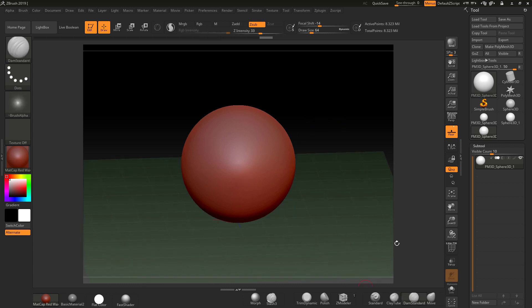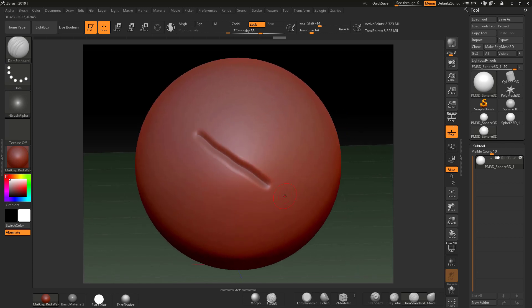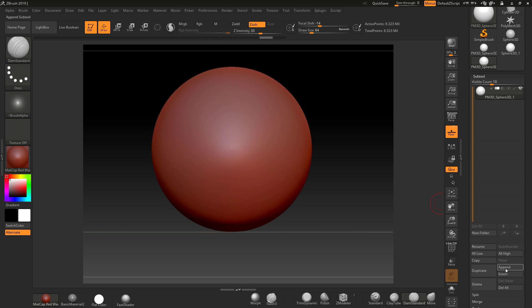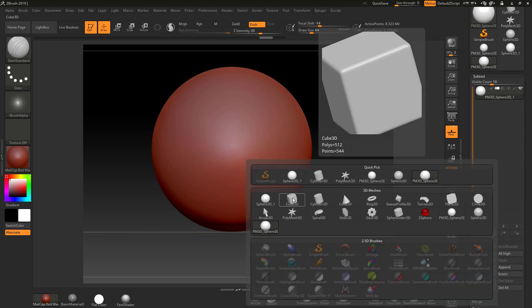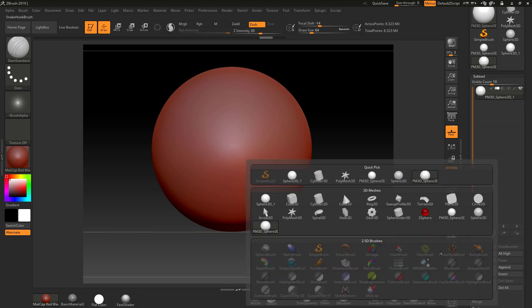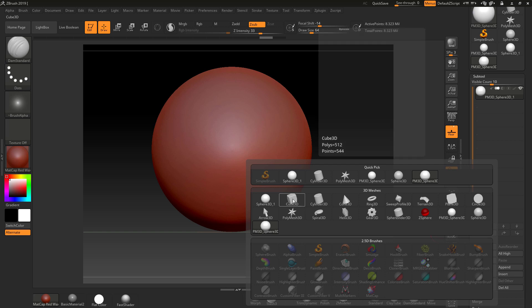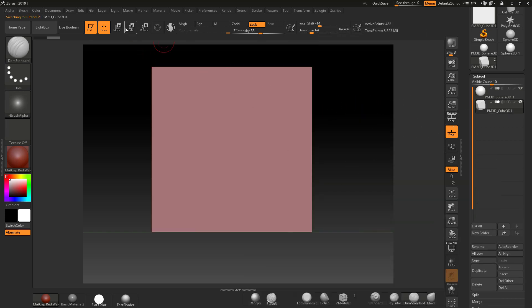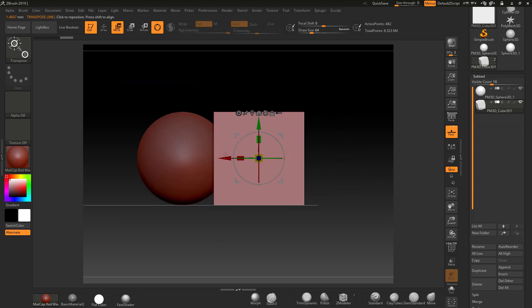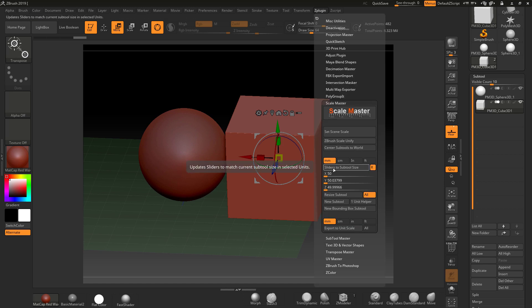Now if I want to cut to a specific depth, I'll do some tests by appending a small reference cube. I'll go to Append and click Cube 3D. You can also create a one-unit (one millimeter) helper square as a quick method, but I'll show the manual way. Once the cube is added, I'll turn the gizmo back on and then go to 'Slider to Subtool Size', making sure 'All' is turned off.